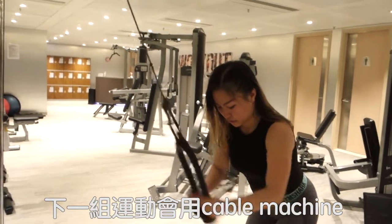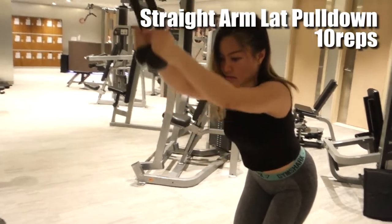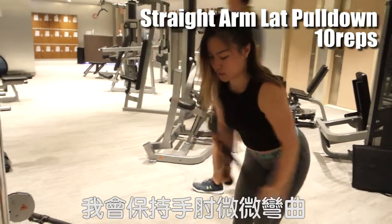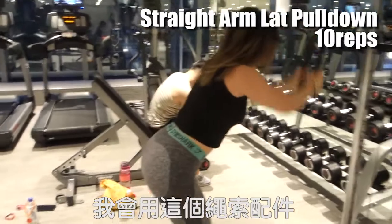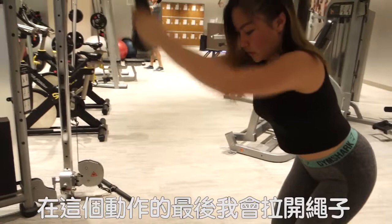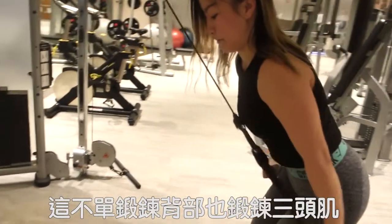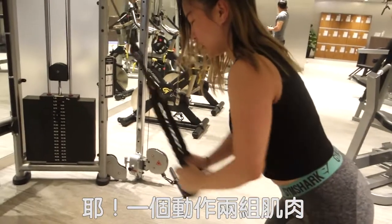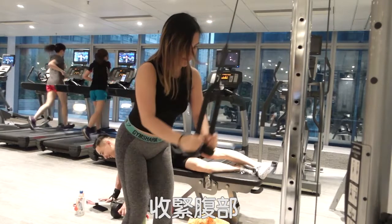Moving on, we are going to the cable machine. We are doing 10 reps of straight arm lat pulldown first. Although this is a straight arm movement, I like to keep my elbows slightly bent in order to protect the joints, and I am using the rope attachment. The good thing about it is I will pull the rope apart at the end of the movement, so I can hit not only my lats but also my triceps — two things in one movement. Make sure to keep your knees and torso bent, and keep your core tight.